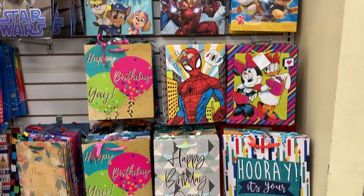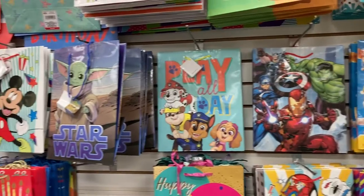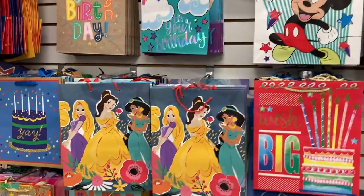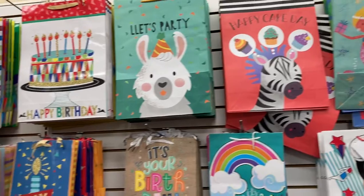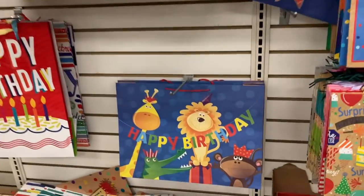And the bags are on the opposite wall. That one says happy birthday — yay. They've got Paw Patrol, Star Wars, Mickey Mouse. They've got the princess ones. They've got a mermaid one up there. Lots of different options here, this one's super cute right here.